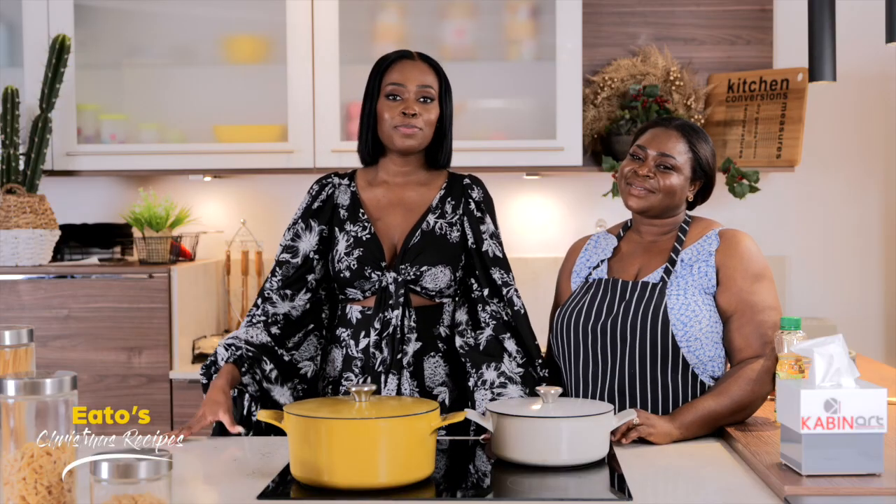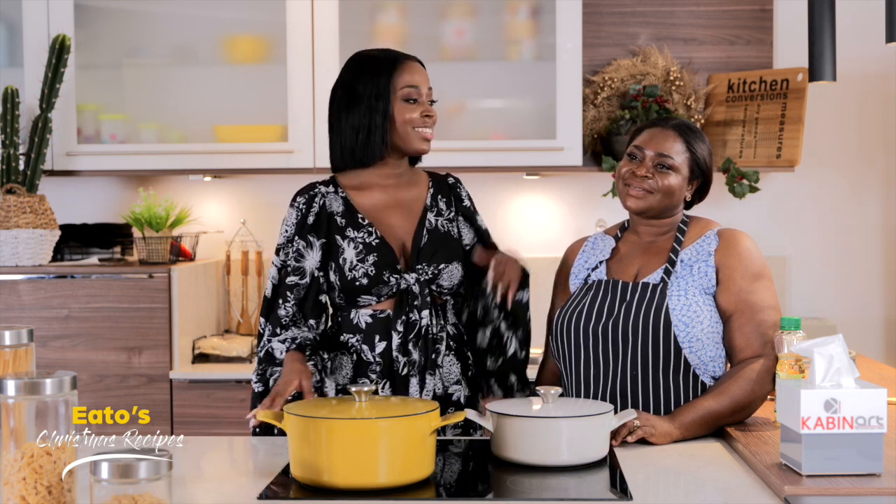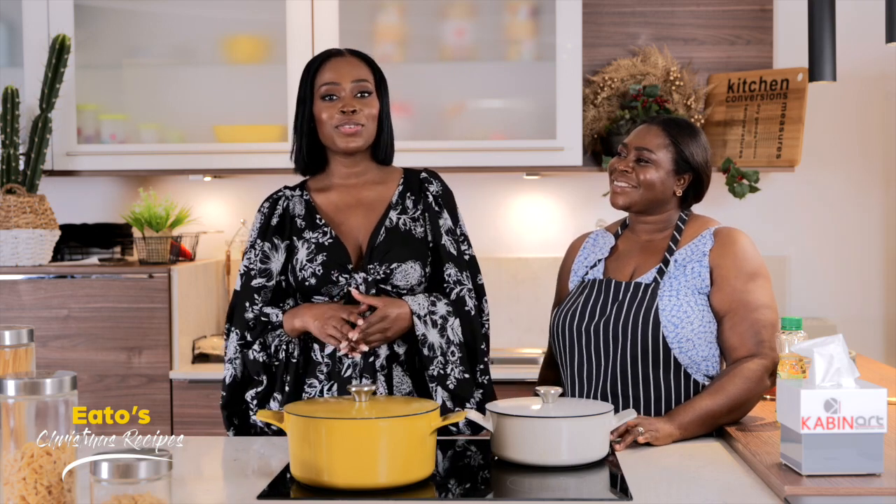Hi, welcome back to Christmas Prep with me Maggie. Now I'm joined with my Aunty Patience. And we are going to take you through a simple jollof rice recipe. For me, Christmas is not just about the food you prepare, but it's also the time you get to spend with your loved ones. I love to cook with my Aunty and my mum. So now let's begin the dish.